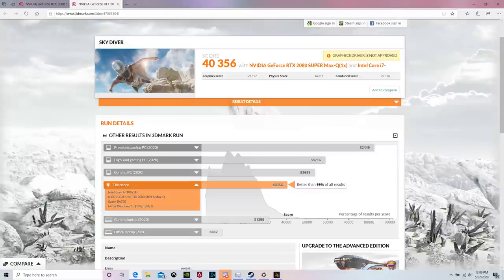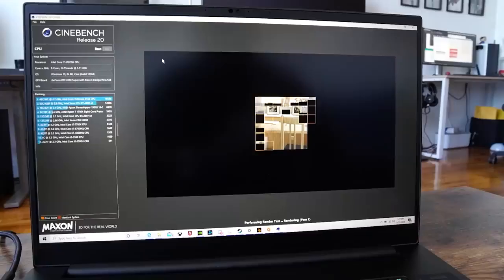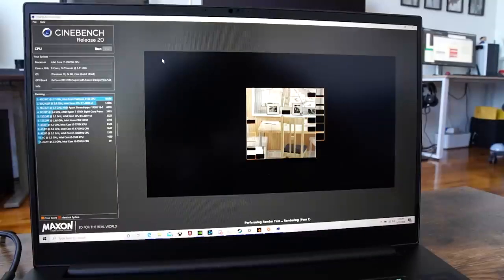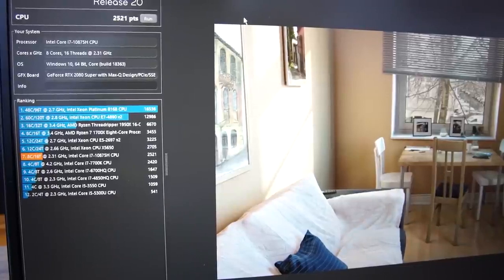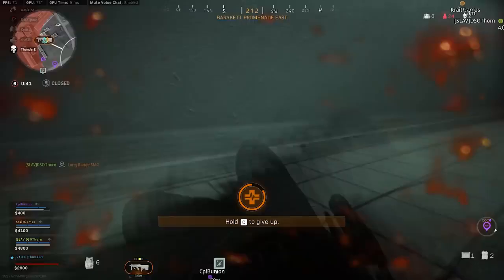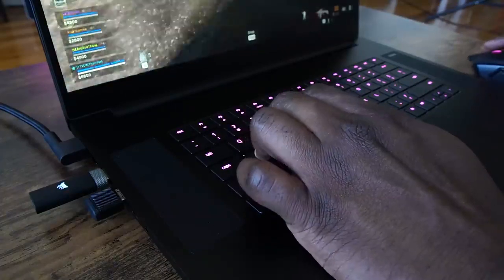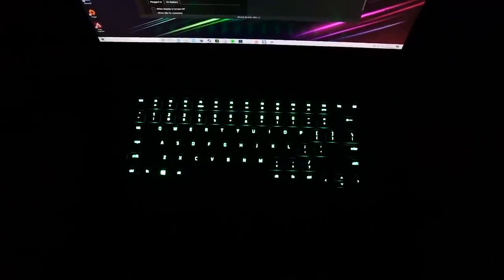In terms of performance, we ran some benchmarks — Time Spy and Cinebench. Time Spy came in at about 4,356, which is pretty high, slightly underneath of course the Ryzen 3700X with RTX 2080. Our Cinebench R20 came out right below a Xeon processor, and the only things higher were a Threadripper processor. That makes a lot of sense for this laptop. I don't really put too much attention on benchmarks — I like to play games, and for me the games played well with no issues.